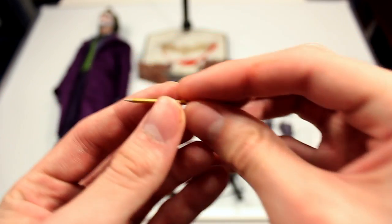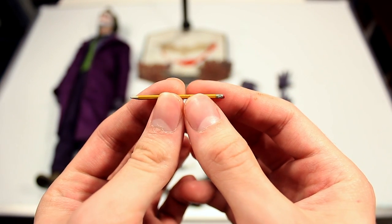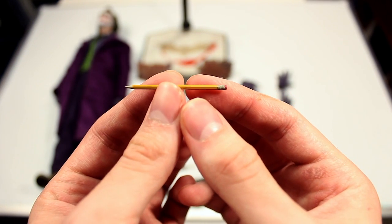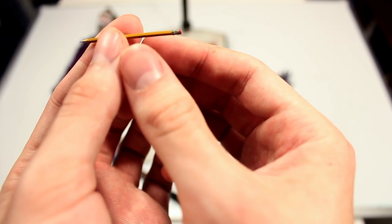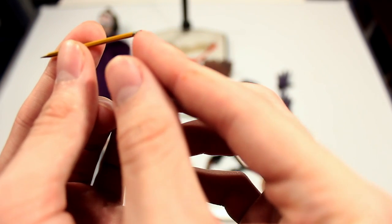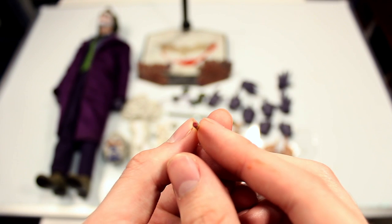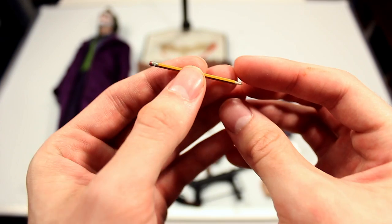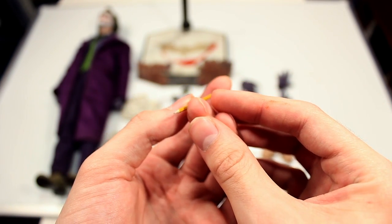You also have the famous pencil weapon that the Joker uses when he does the magic trick. There are nice details on there — no painted number two surprisingly, but you have the eraser and the metal part that connects the eraser to the pencil. It looks fairly realistic and doesn't actually write, but it looks real.